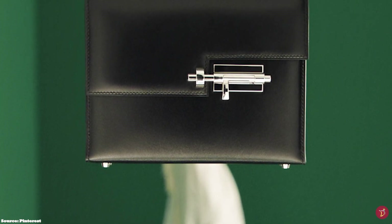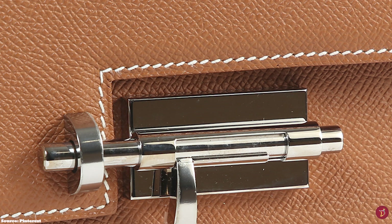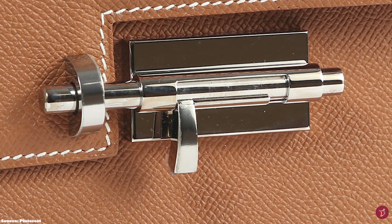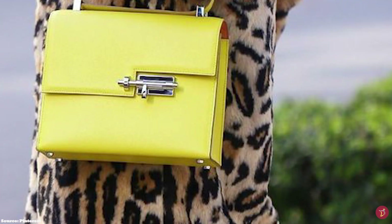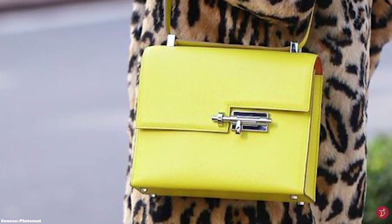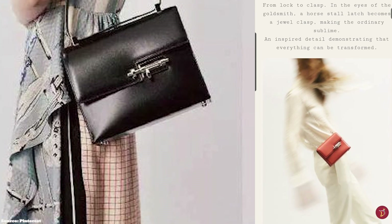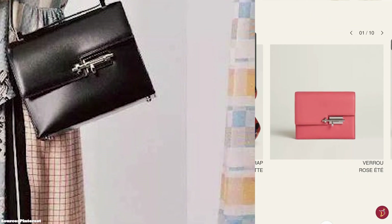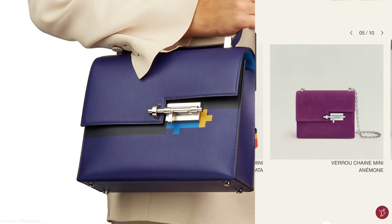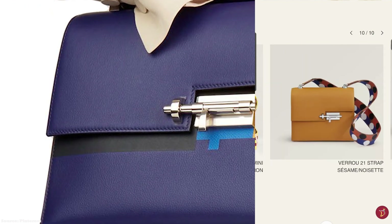The Hermes Verrou bag was re-released as a shoulder bag in 2010 and again in 2017 with more modifications. It is typically offered in three different styles: a shoulder bag, a chain mini, and a pochette clutch. The Verrou is a semi-structured bag with a squarish and boxy silhouette with curved round edges on the front flap, which features the geometric cut-out clasp. It also comes with a metal delicate chain in the chain mini style or a colourful canvas strap in the shoulder bag style.